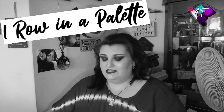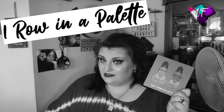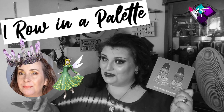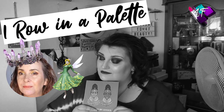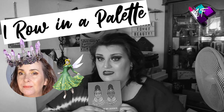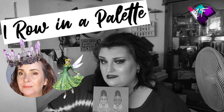As you will have seen from the thumbnail, the title, and if you've read any of it, the description, this is a continuation of my one row in a palette series using Juvia's Tribe palette. The lovely person I'm collabing with today is my Titania, Queen of the Fairies, aka Laura from Gold Star Work. So if you want to find out exactly which row I've chosen, how well or otherwise this palette performs, and what this looks like in Glorious Technicolor, then my friends, you have the best seat in the house.